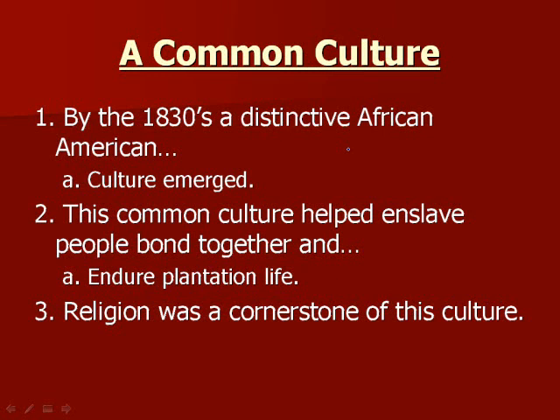Religion was a cornerstone of this African American culture. In the beginning, slave owners used religion to argue that servants should follow their masters. But enslaved people started reading the Bible differently, focusing on the book of Exodus and the story of Moses — how Moses led his people out of Egypt where they were being enslaved and led them to freedom.